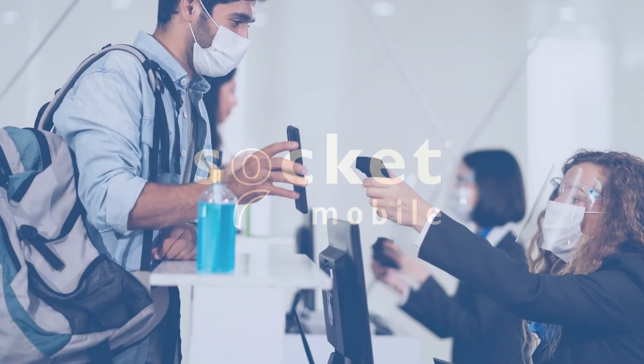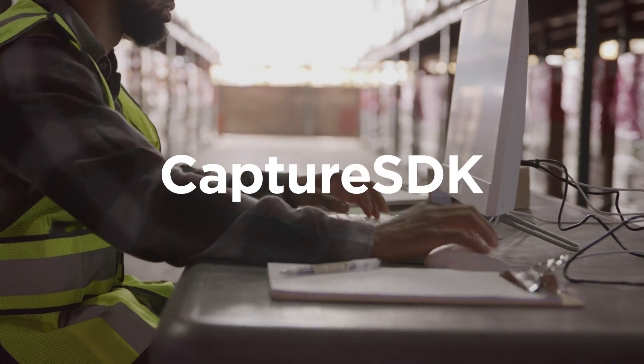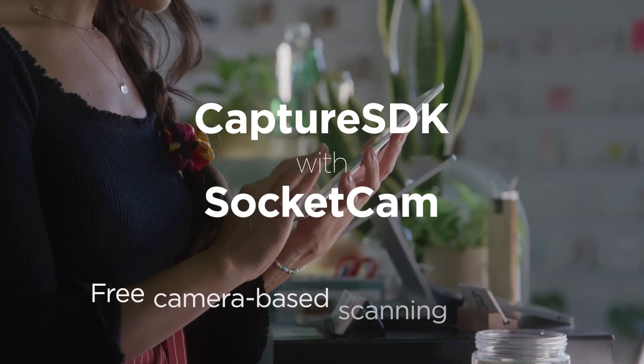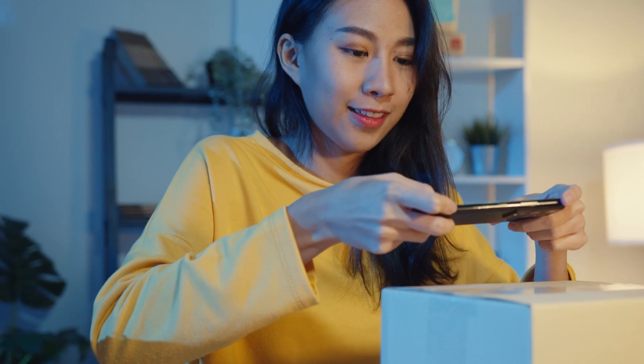Socket Mobile is known for cordless barcode scanners that provide high-end data capture performance. Now, Capture SDK includes Socket Cam, a free, camera-based scanning solution. Socket Cam is perfect for light scanning requirements in any industry.